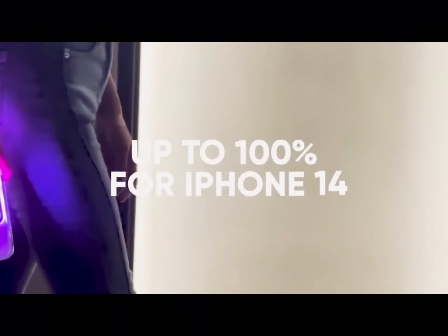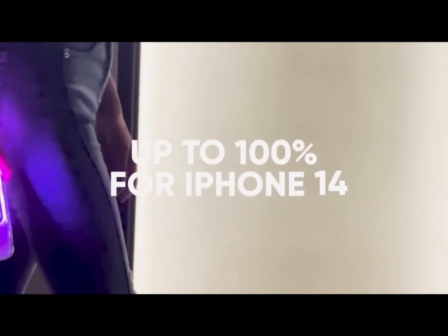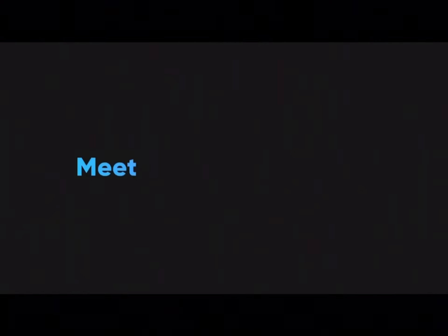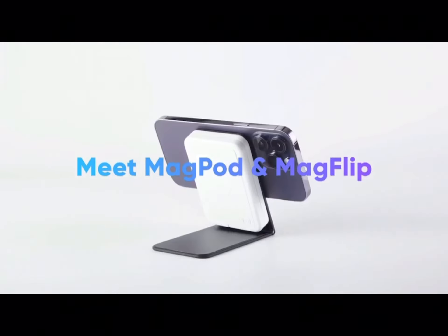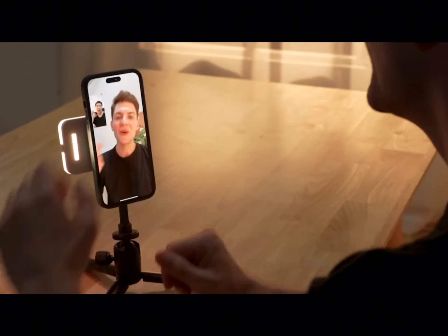It seems like the folks at Moonside were pretty much on the same page, leading to the genesis of the MagLite — arguably the world's first MagSafe power bank with a built-in RGB light strip that you can remotely customize. A 4000 milliamp-hour battery powers the lights as well as charges your phone, and the dynamic LED strips can be used with both your primary or front-facing camera, giving you dramatically better photos in low-light conditions.